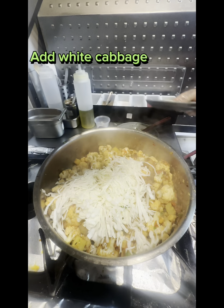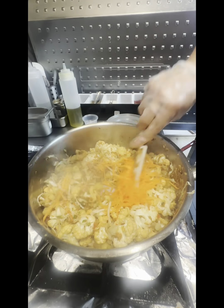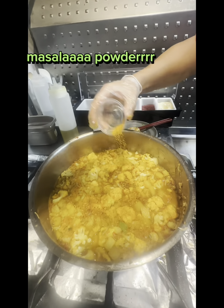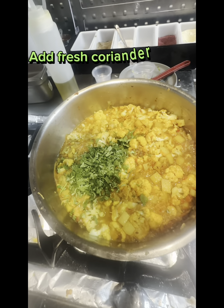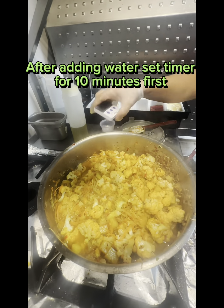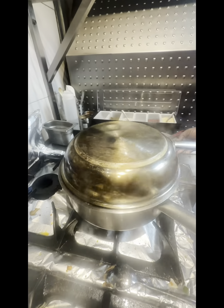Add White Cabbage. Add Shredded Carrot. Add Turmeric Powder. Check then set timer for 5 minutes.